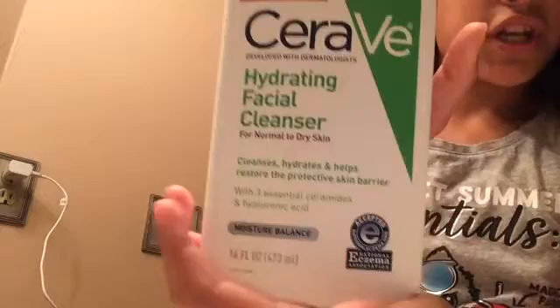I haven't been posting in a while but I will start posting as much as I can. I'm going to show you my hair and face routine. I'm going to start with my face and then move on to my hair. The first thing I do in the morning is wash my face with this cleanser for dry skin.